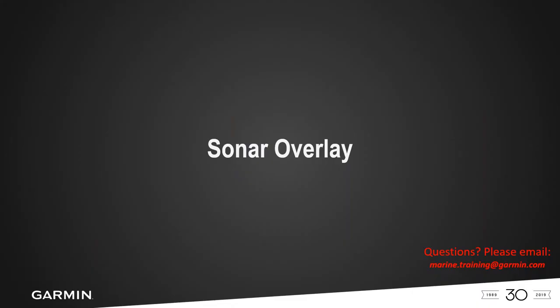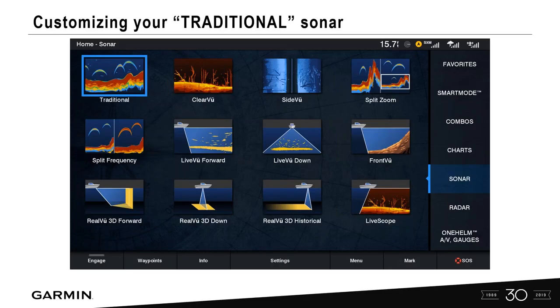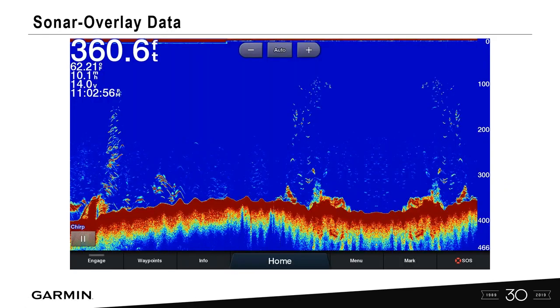So sonar overlay — a lot of this information comes from customer and dealer requests at shows and trainings. Let's take a screenshot using the 8612 XSV unit. From the homepage, select sonar and then traditional sonar, and now we're on our traditional 2D sonar page — very popular and common. People always ask how to get rid of this or customize that, so let's take a look.